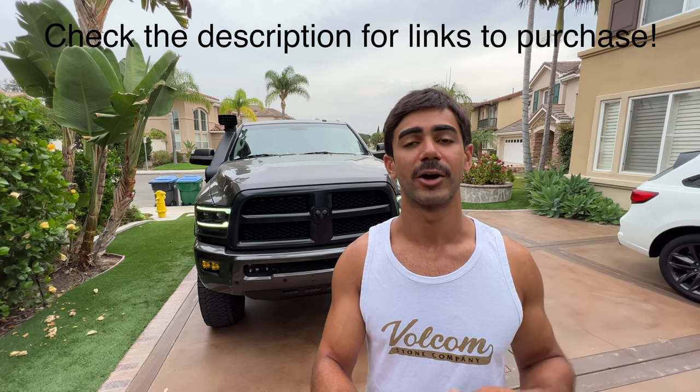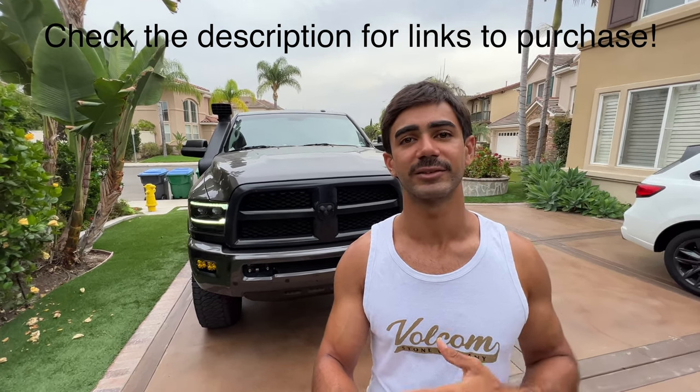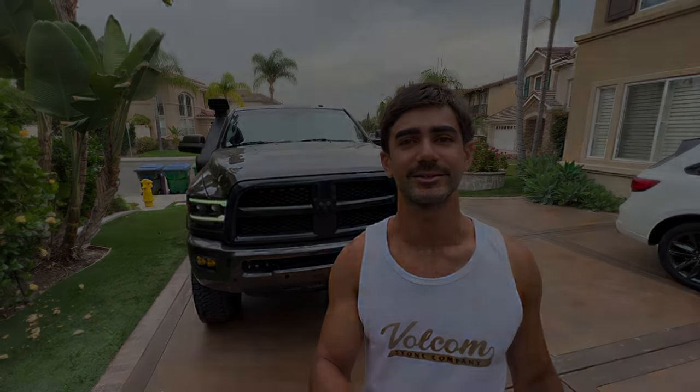I hope you guys enjoyed this video. I hope bringing this fifth gen style headlight to YouTube will maybe sell you on a pair, or maybe you'll see what I'm saying and order a different pair — it's up to you. If you enjoyed this video, please hit the like button and feel free to subscribe. I'll be doing a full rig walk-around soon — you can already see a new snorkel, intercooler guard, and Baja Designs lights, with a lot more coming. Thank you guys!